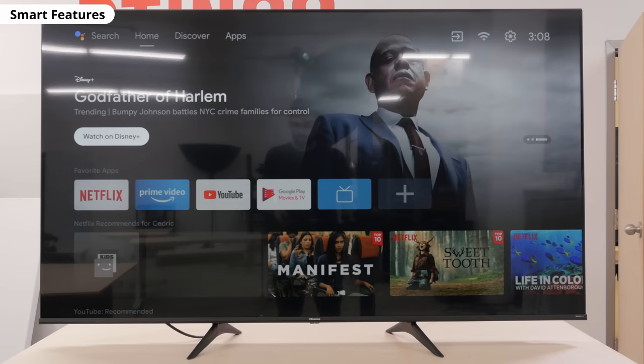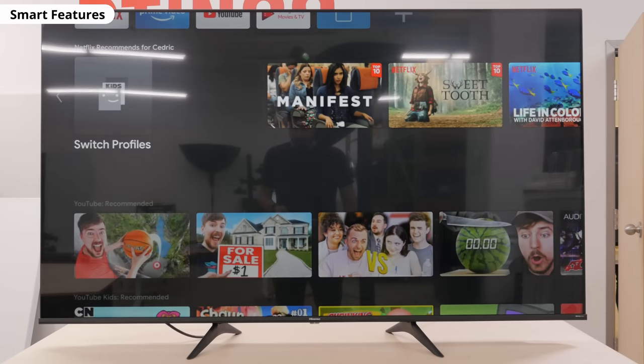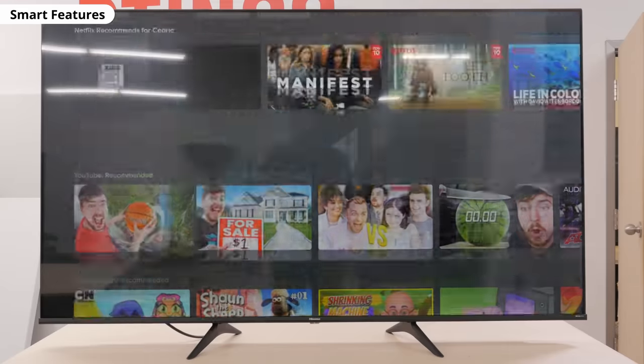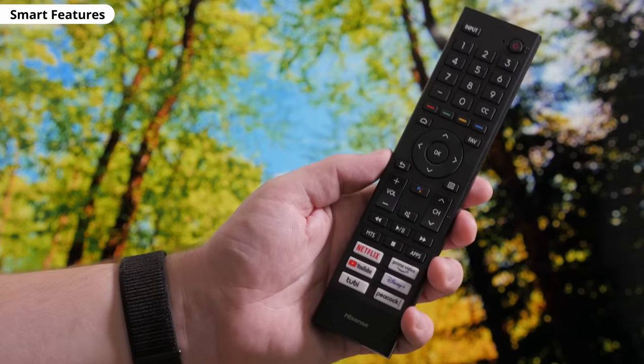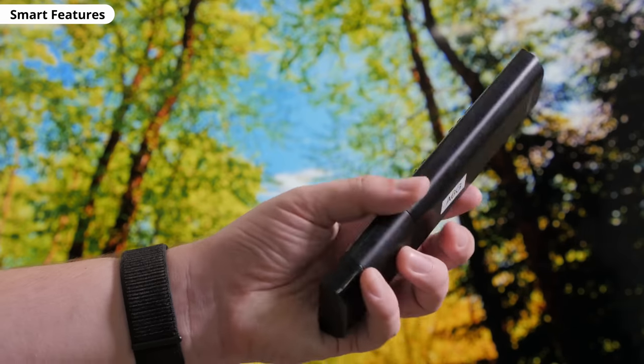Just like all the Hisense TVs we've reviewed this year, this runs on Android TV. We didn't experience any bugs, and it's fairly easy to use. You get your apps through the Google Play Store like all Android smartphones. The remote is the same one that comes with the U6G, and it has a microphone for voice control through Alexa or Google Assistant.